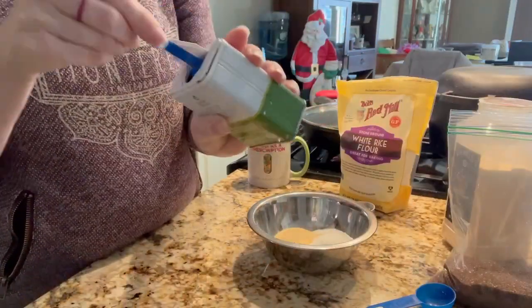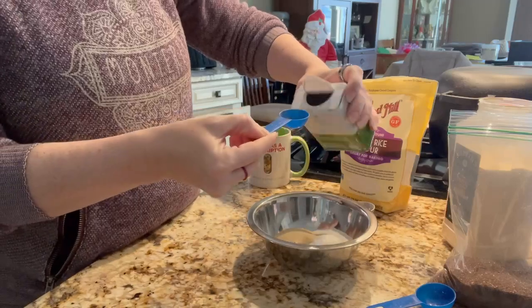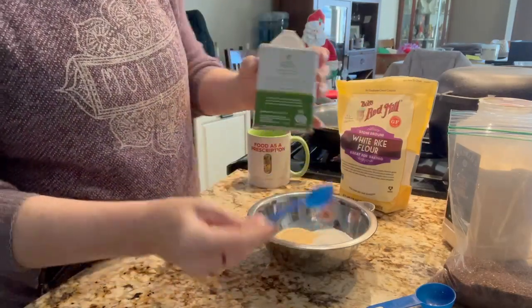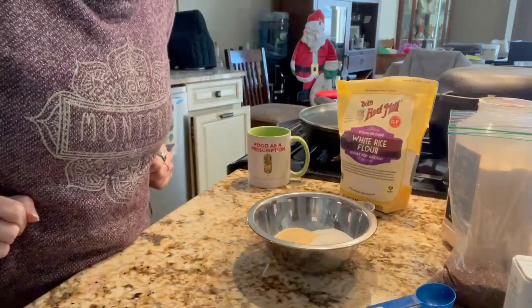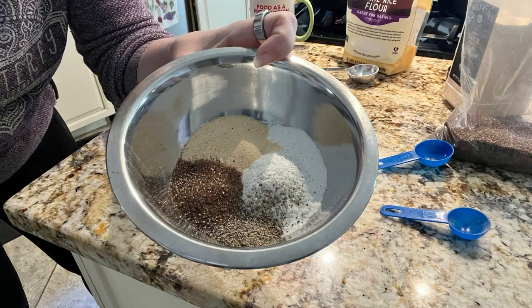A teaspoon of black pepper. And there we go. All right, mix it up, put it in a glass jar, use it when you need it.